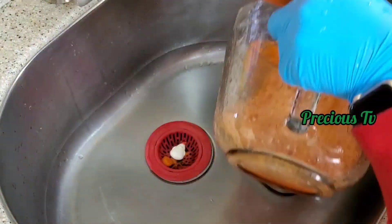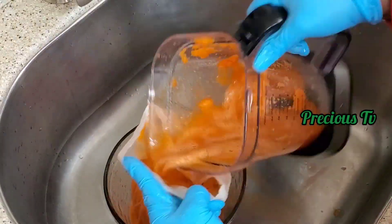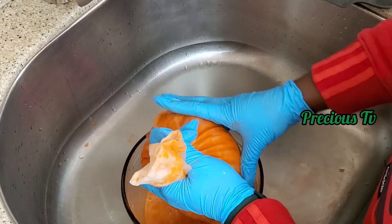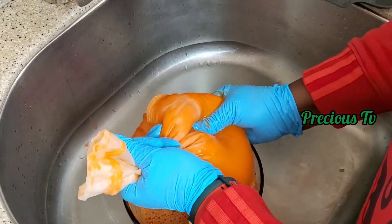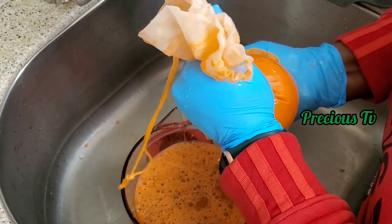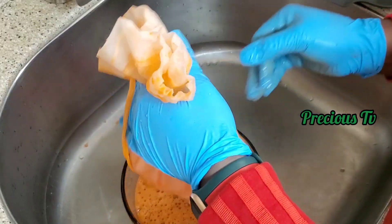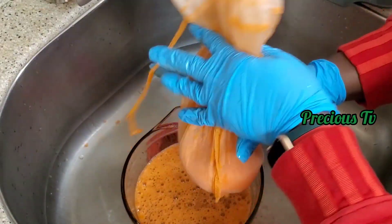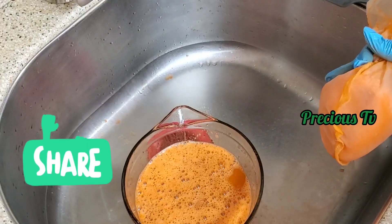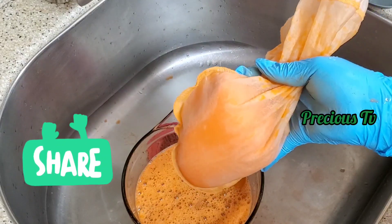I think I over-squeezed the water — I over-drained it — because when I was making it I had to add some water back. So when you're making it, don't over-drain. I had so much energy and I squeezed and squeezed to make sure no water was left, so I had to add some water back when cooking. This is it, guys.